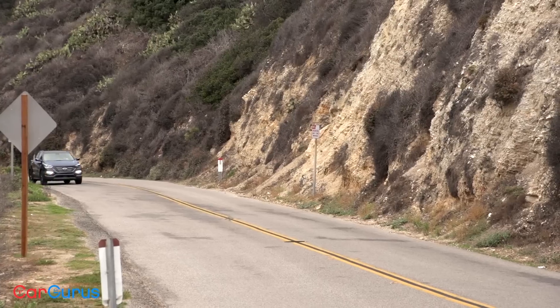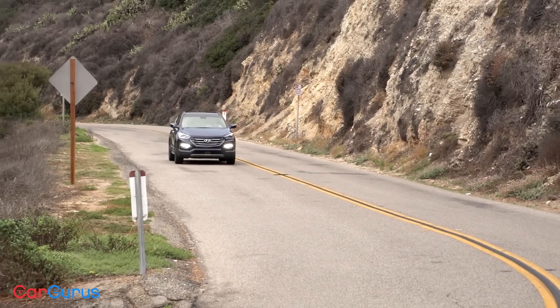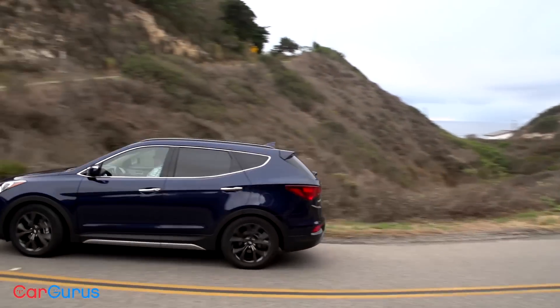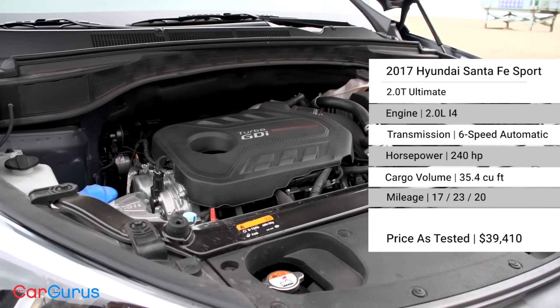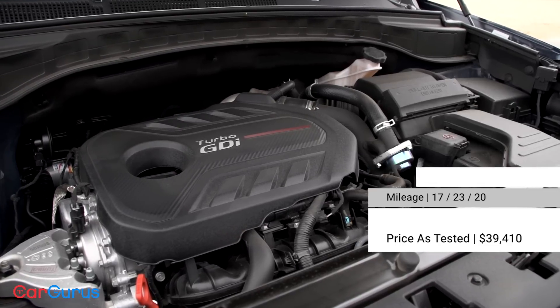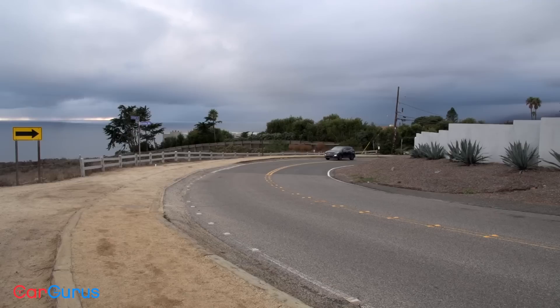Hyundai makes good on the sport part of this SUV's name in more ways than just styling. If you upgrade from the base model's 185-horsepower 2.4-liter four-cylinder engine, you're rewarded with a turbocharged 2.0-liter four-cylinder that makes an impressive 240 horsepower and 260 pound-feet of torque. A six-speed automatic transmission powers the front wheels, and an intuitively mapped manual shift gate helps the driver take command over gear selection.